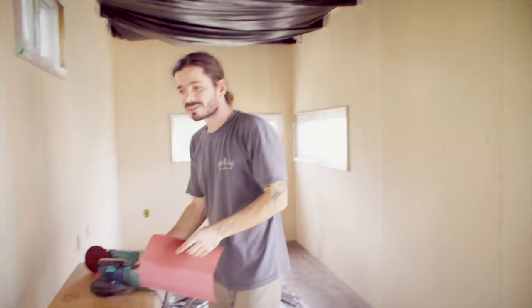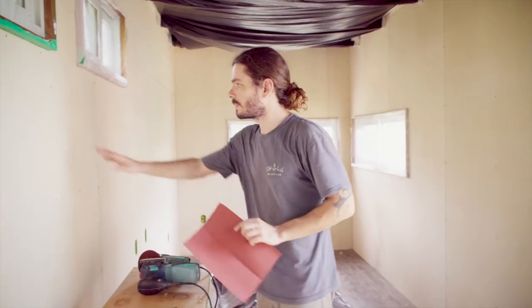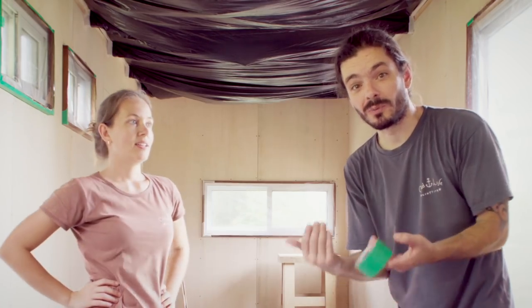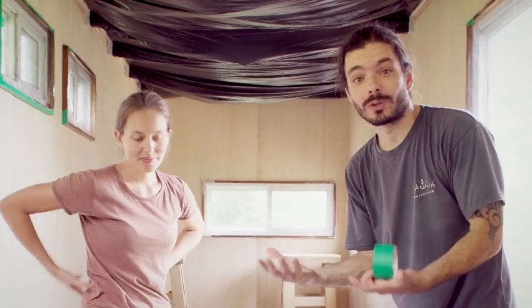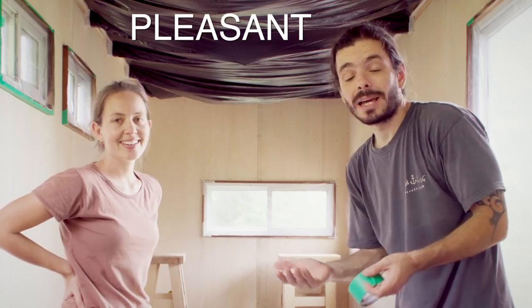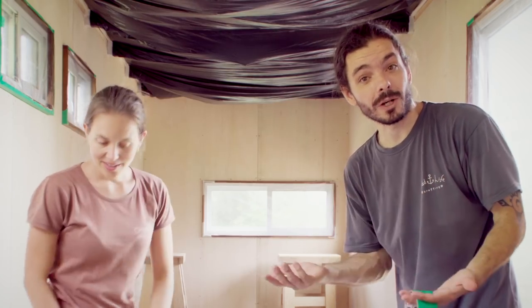Sand, sand, sand. Actually, we don't need to sand that much now — it's just 220 grit, just to take the little hairs off. You know, this episode is supposed to be a really boring one. I've been thinking a lot about how I can transform this into something more dynamic, something that's better to watch.